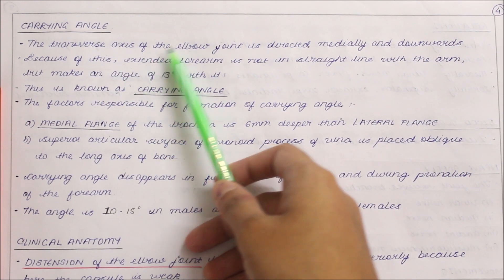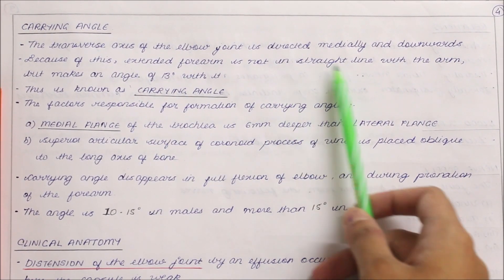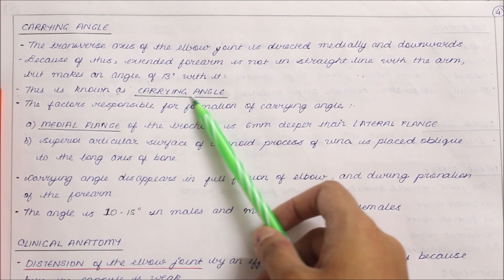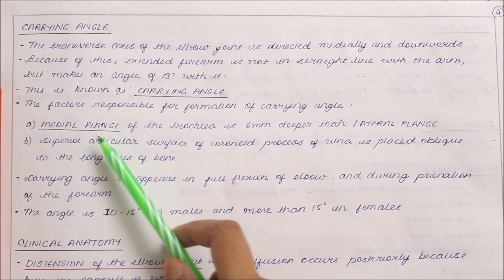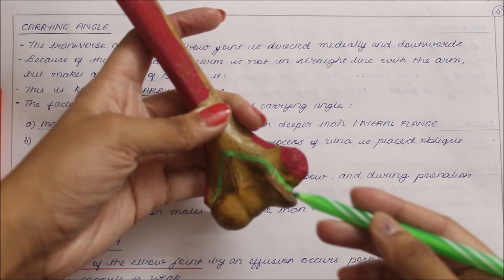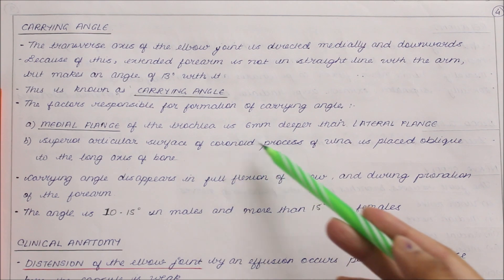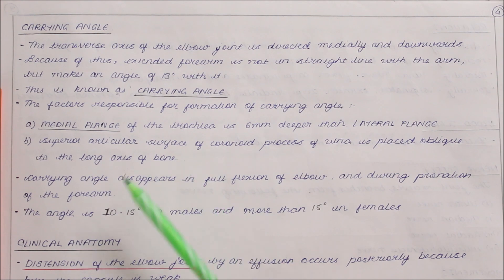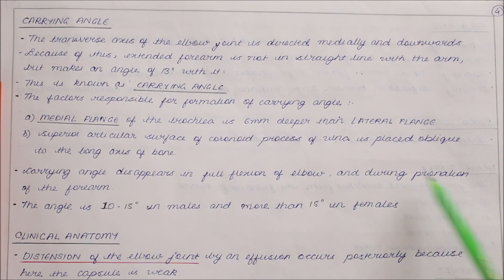The transverse axis of the elbow joint is directed medially and downwards. Because of this, the extended forearm makes an angle of 13 degrees with the arm — the carrying angle. The medial flange of the trochlea is 6 mm deeper than the lateral flange, and the superior articular surface of the coronoid process is placed oblique to the long axis of the bone. The carrying angle disappears in full flexion and during pronation of the forearm.